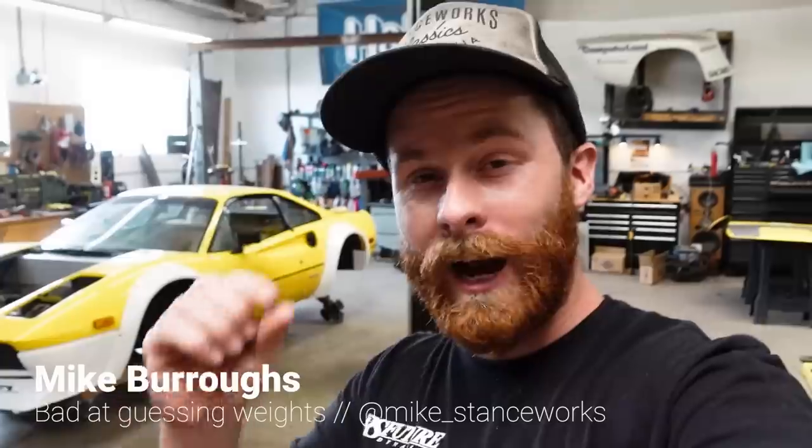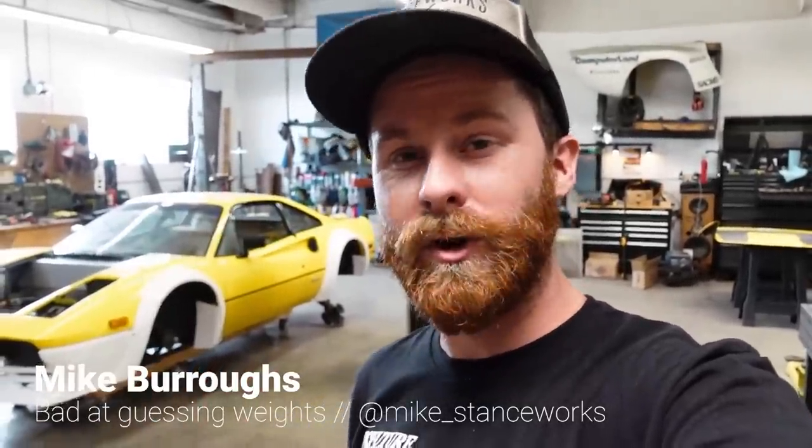Welcome back guys, and welcome to all like 8,000 or so of you that have just started following the channel. I want to take a quick second in my intro and thank the new guys and the guys that have been here since the beginning. All of your support means a ton and I'm appreciative. If you haven't subscribed yet, please do because it helps me out.